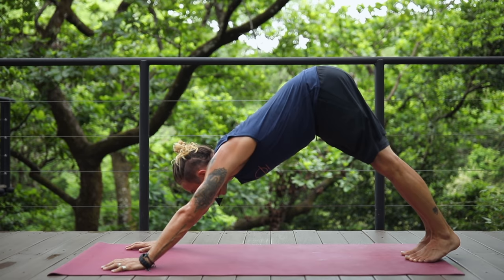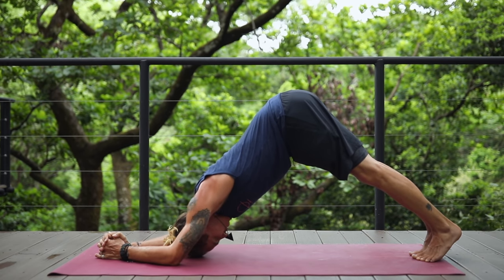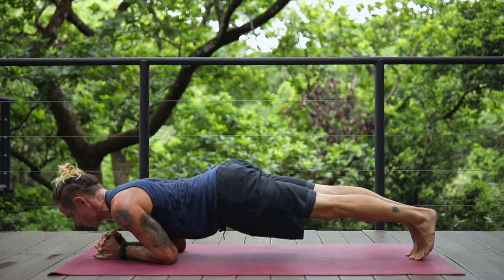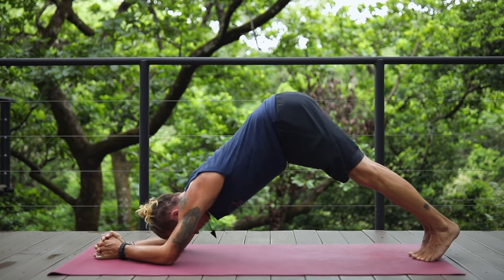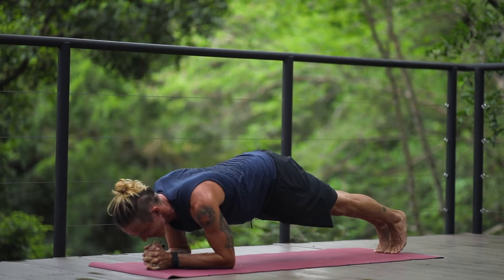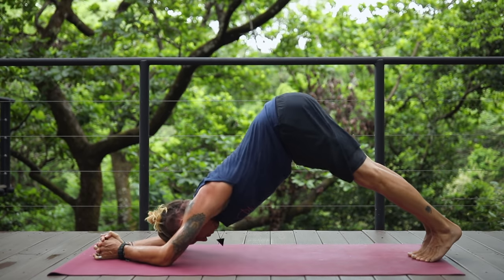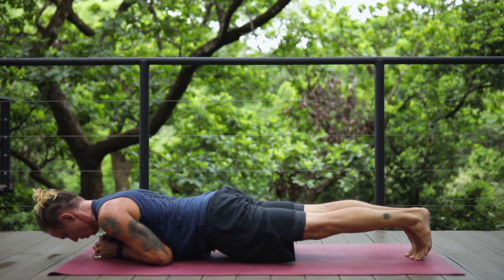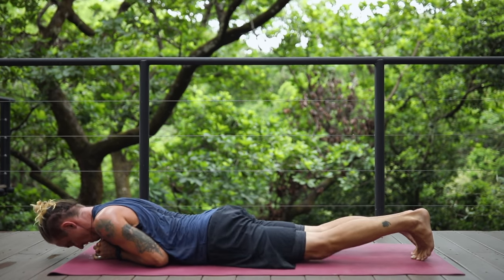Coming back into downward facing dog, we're going to come down onto our forearms and do 10 dolphins. Take a deep breath in here and bring all your weight forward as you exhale onto your forearms into plank, and inhale back — that's one. Keep pushing the air out of the lungs, hover the body, and engage as many muscles as possible. Breathe consciously into this exercise — we're really working our shoulders, our triceps, our lats, our whole upper body. After the last dolphin, hold and just hover right here, breathing into it, letting go if you have to, but holding on if you can. Engage all your strength, dig deep.